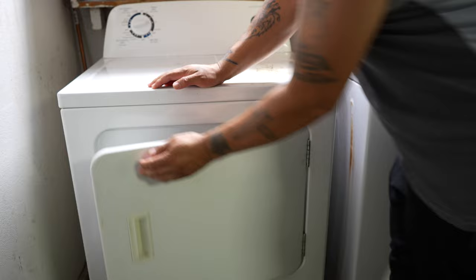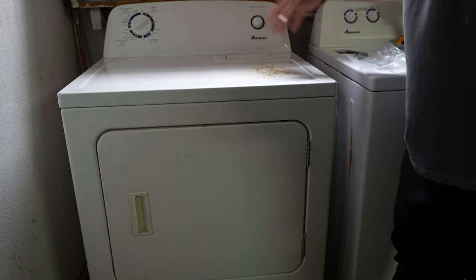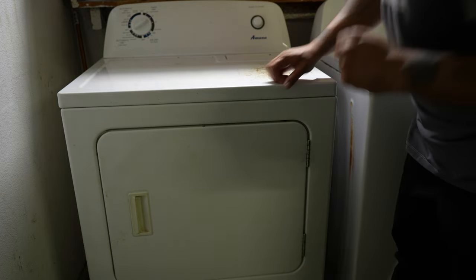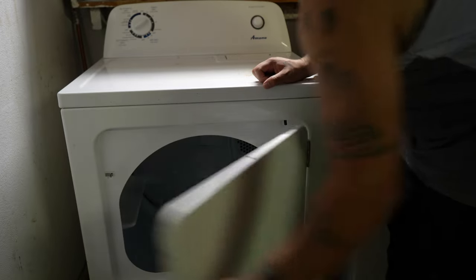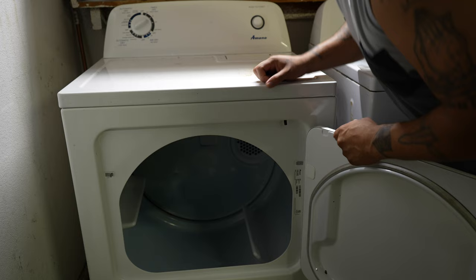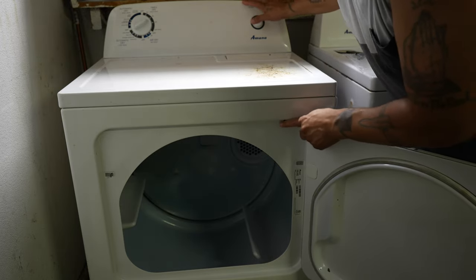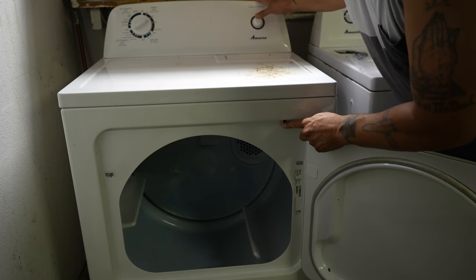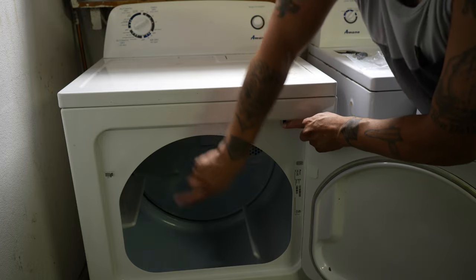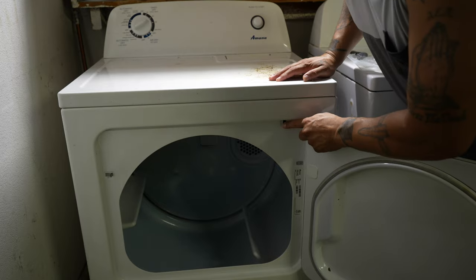So, you throw your clothes in the dryer, you set your timer, you hit the start button. Sounds like it's all good, kind of, but it's not — because we're not getting any spin here. Let me show you. Timer's set, hit this little tab right here, the magic tab, hit the start button. And that should be spinning right now. Round and round and round we go, but it's not, so here we are.